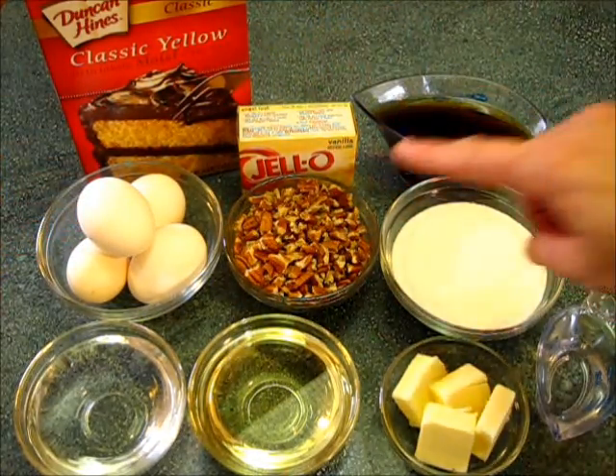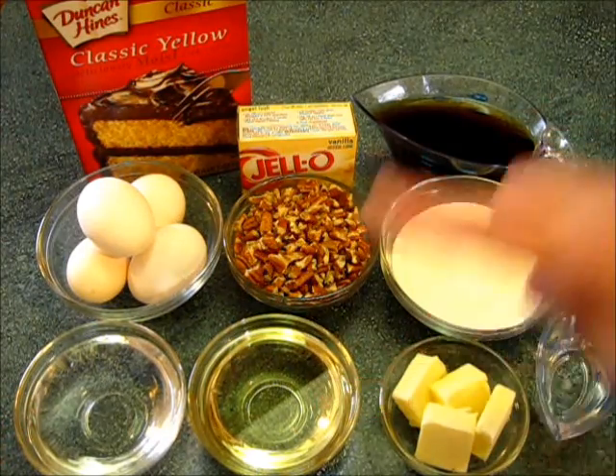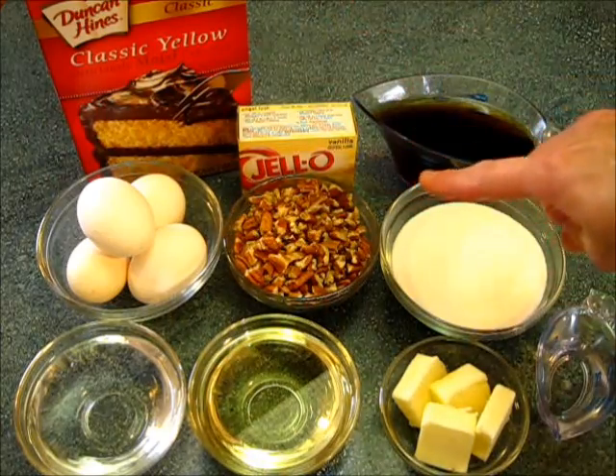You're going to need four eggs, a cup of chopped pecans, a half a cup of water, a half a cup of oil, and a half a cup of rum. That's what we're using in our cake.